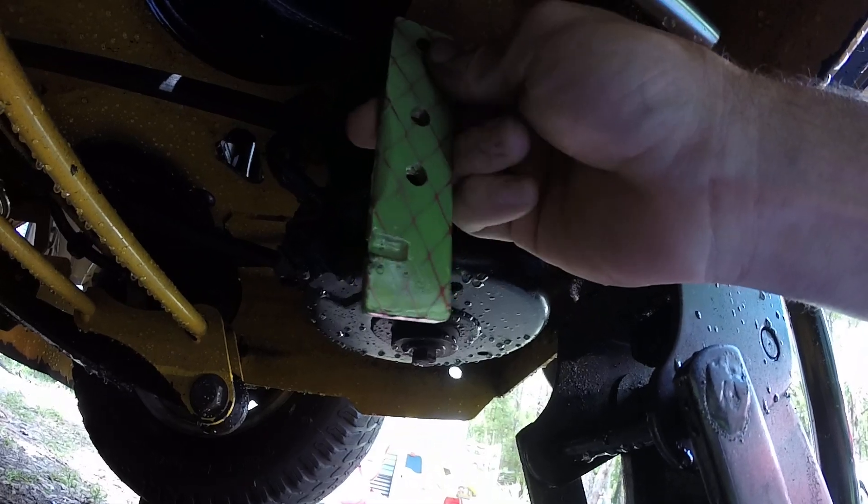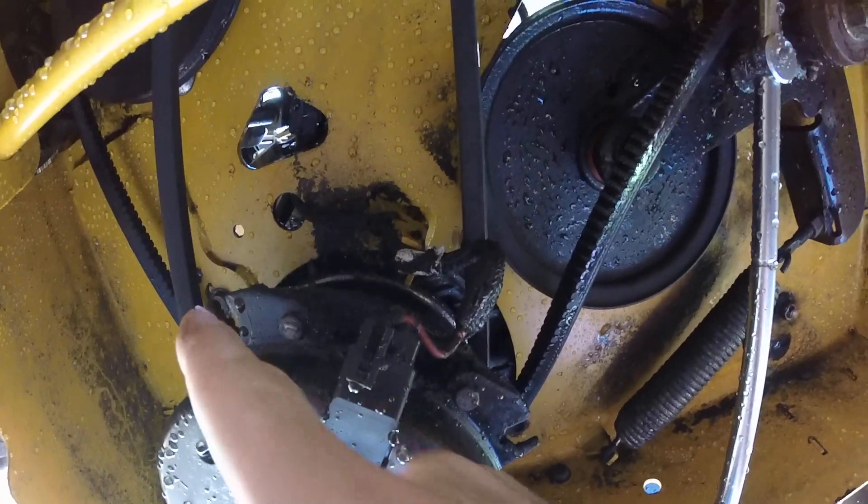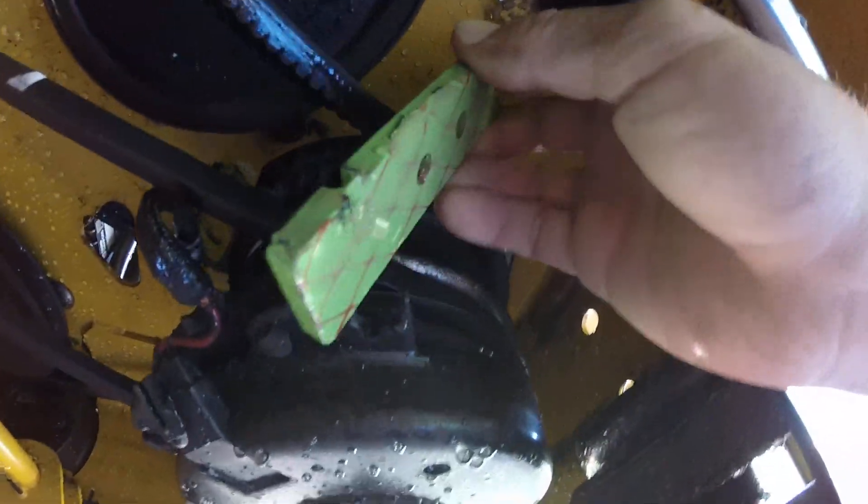All we're gonna do is flip it over and switch the clutch to the other side, which has not been used and beat open like that. Then we're gonna put it back in and it's gonna have fresh meat, and then it's gonna last for a long time.